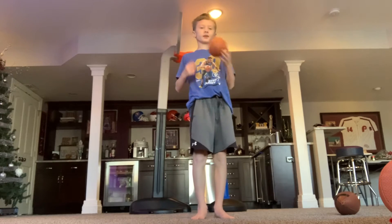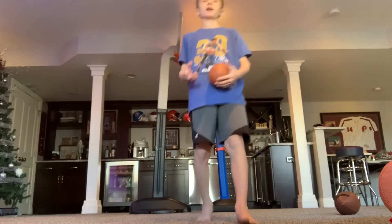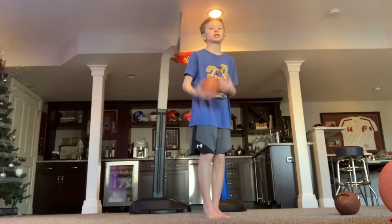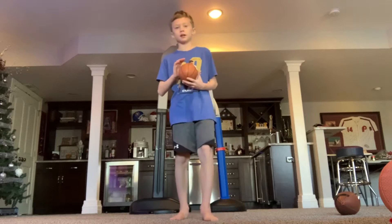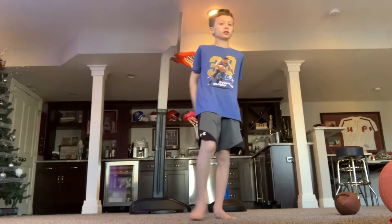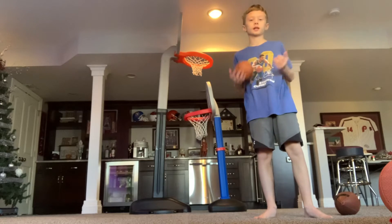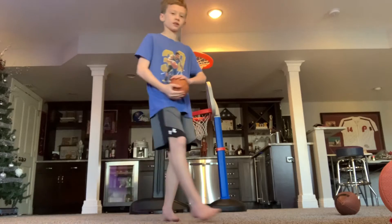Hey guys, welcome back to another video. In this video, I'm going to be recreating one of my best trick shots, but it's not going to be from my YouTube channel. There's a lot of stuff behind this trick shot. It was really cool. It was before I had a YouTube channel, about a year ago, right after quarantine, when I didn't go to a summer camp during the summer, so I had almost put it to Griffin almost every single day.